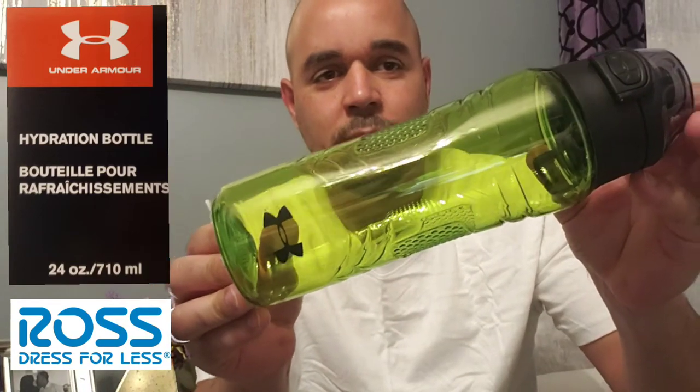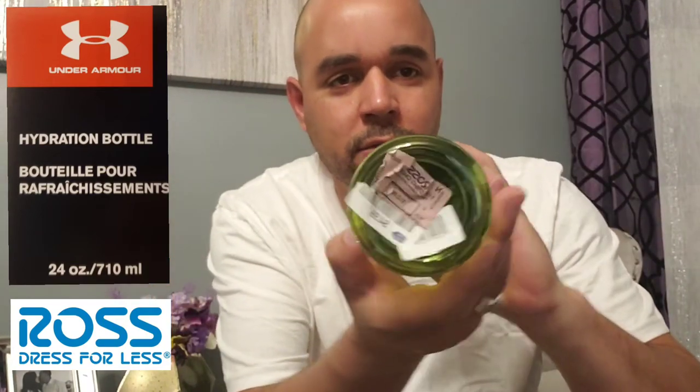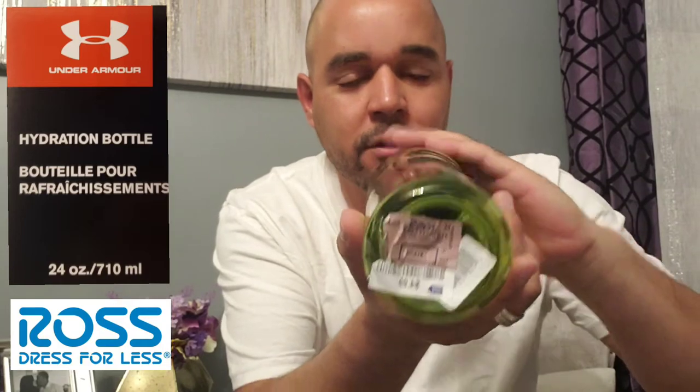This is a Thermal Under Armour Hydration Bottle. I picked it up today at Ross for $4.49 — that's not bad.